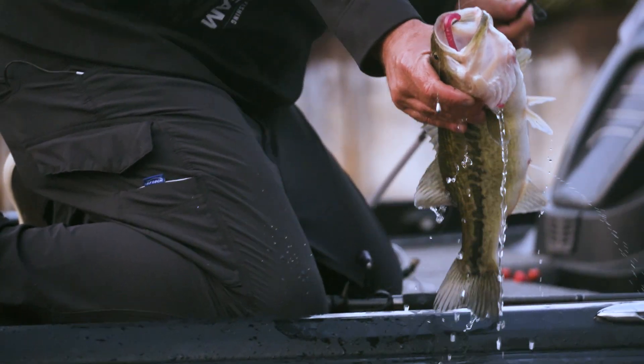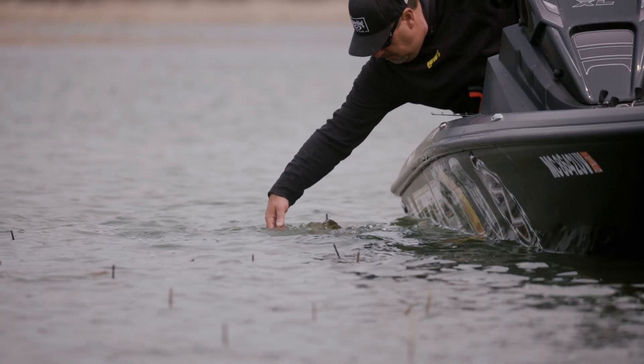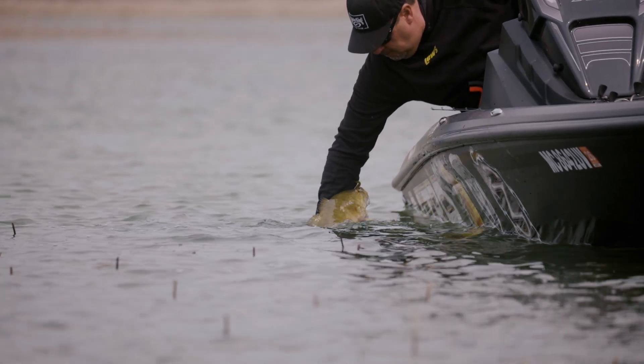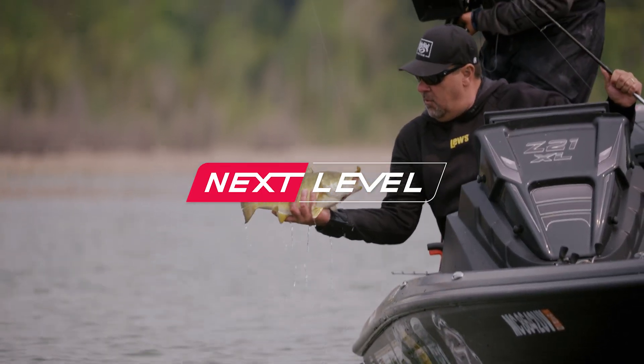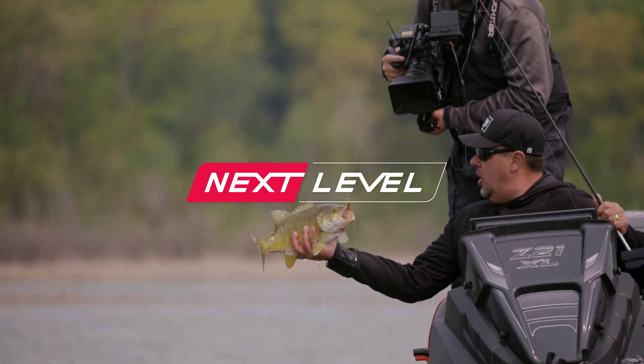And then the newest is the Striking Filler Worm. The great thing about it is every one of these baits has its own home. In drop shotting, all four of those baits — from a Dream Shot, to a Z2, to a Half Shell, to a Filler Worm — will absolutely get the job done whenever you're drop shotting.